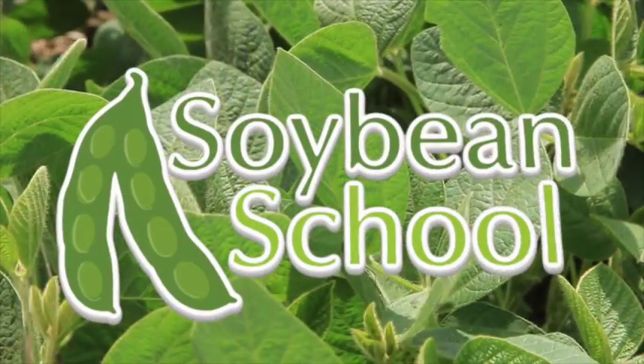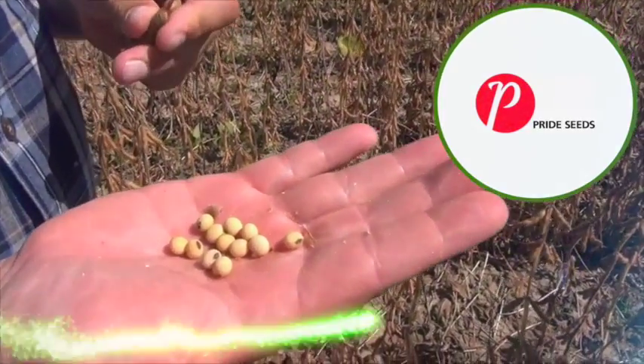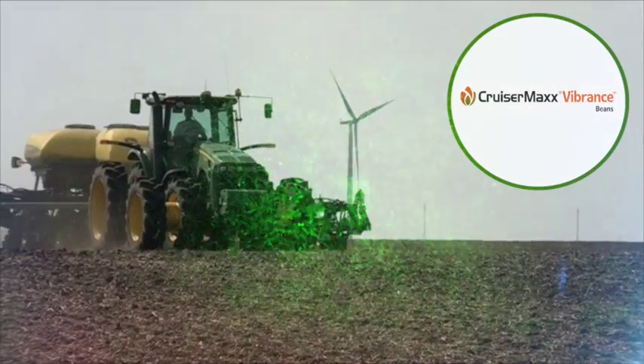The Soybean School on RealAgriculture.com is brought to you by Pride Seeds, High Stick NT, and Cruiser Max Vibrance Beans.